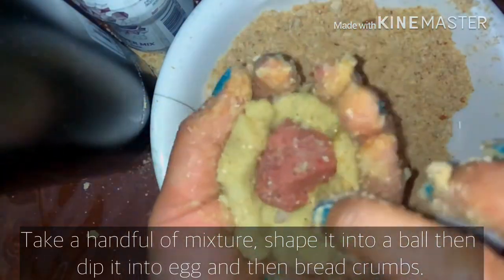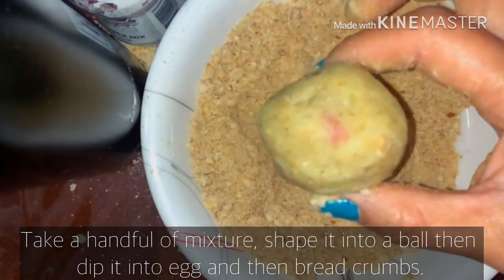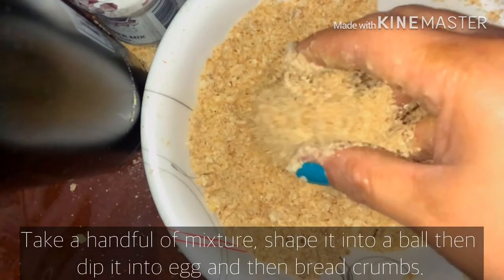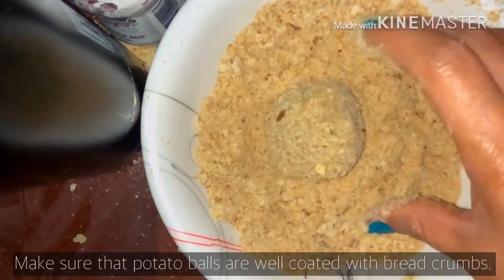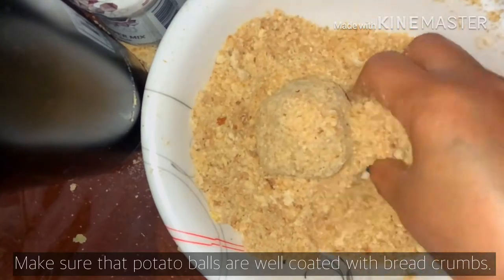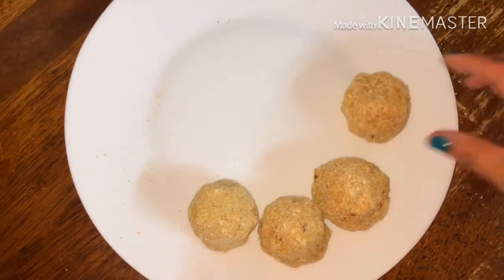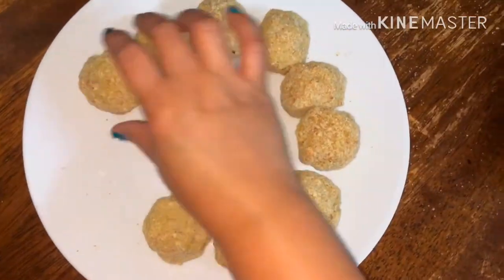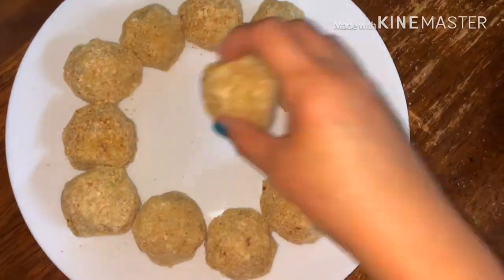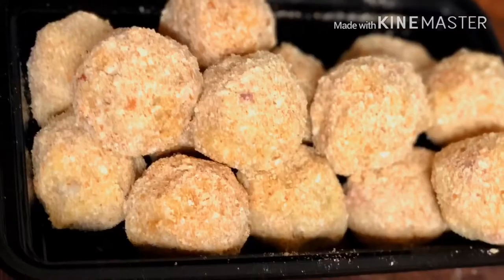And then, ito naman yung second — yung cheese. Actually, hindi ko nakuhaan yung isa — cheese tsaka meatloaf yung nasa loob. Itong unang ginawa ko, medyo malalaki yung size. Pero kung halba o paninda, pwede nyo siyang gawin na medyo mas maliliit na pambata — para mas afford o mas may benta.